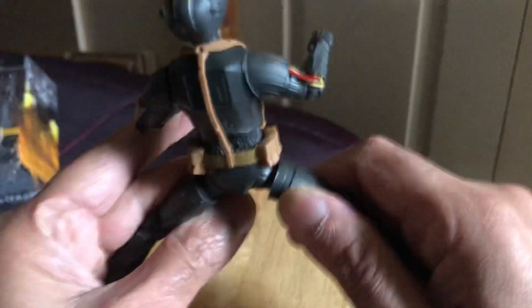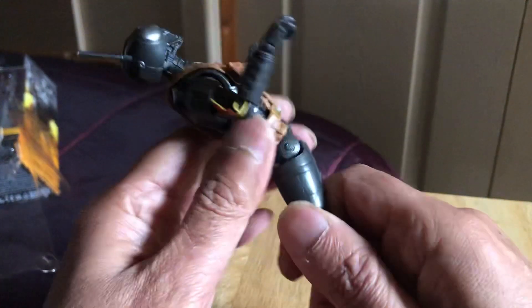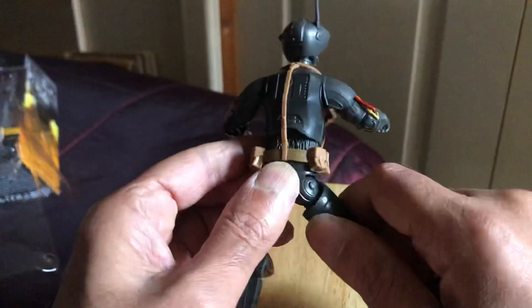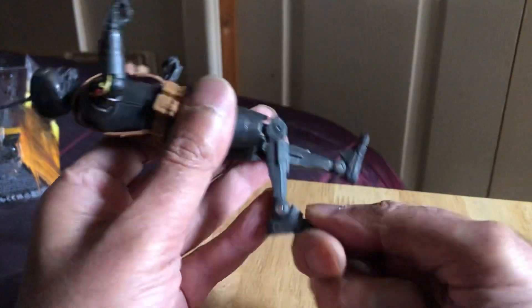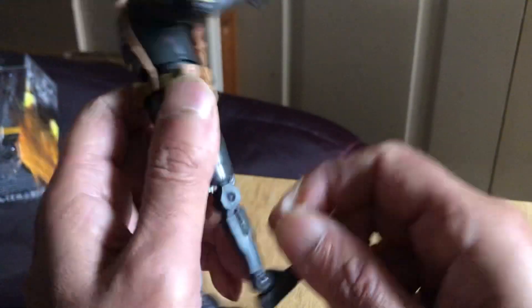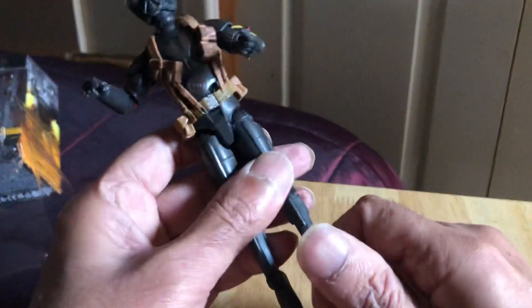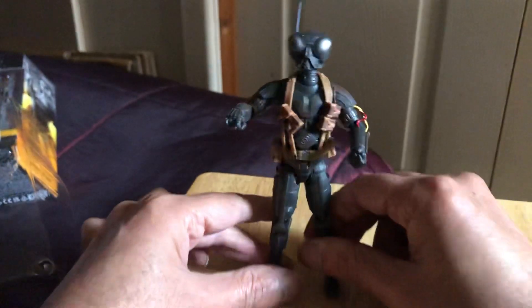Twist at the waist as well. Legs go pretty far out, and that far back. Let's see how far forward — that far forward. Knees to 90. Rocket ankles — they're a bit like that tall robot from Rogue One. But it does look quite cool.